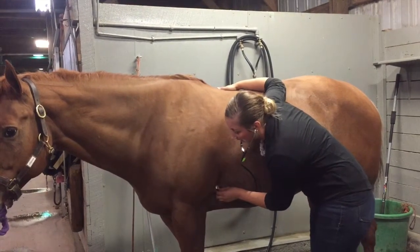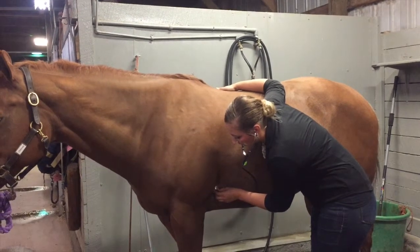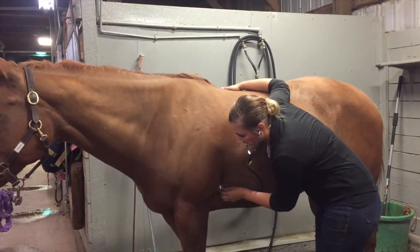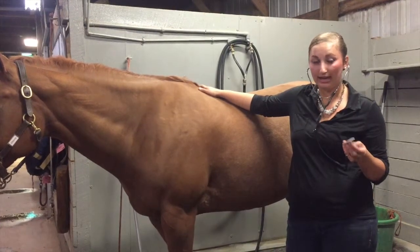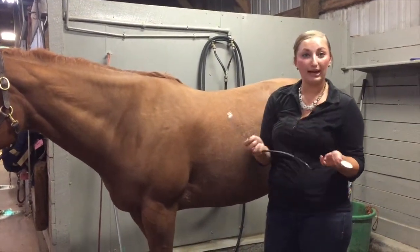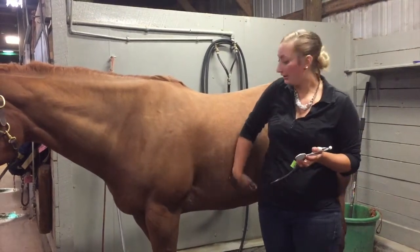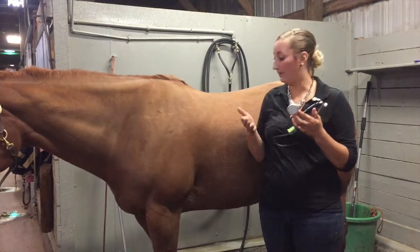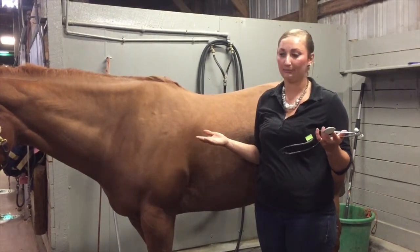I found it. I counted 8 beats within the 15-second period. I didn't count out loud because the sound was so faint that it would have distracted me from my counting. Eight beats times four is 32, and that falls within the 32 to 44 beats per minute. If you have difficulty hearing the heart rate, a little trick is that sometimes you can feel a light vibration in your ear. With more time and practice, it'll become like eating a piece of cake.